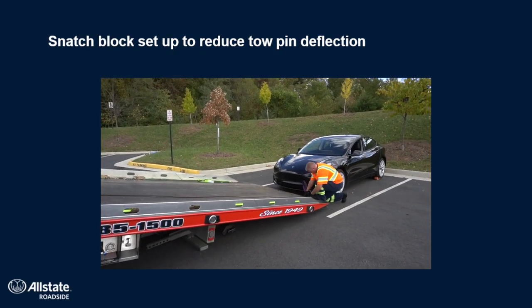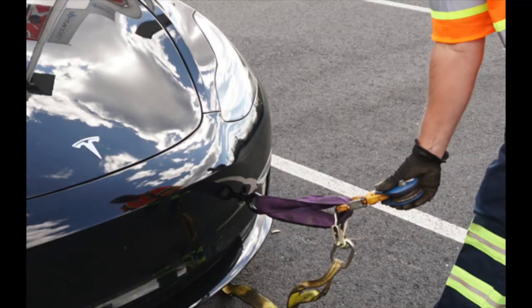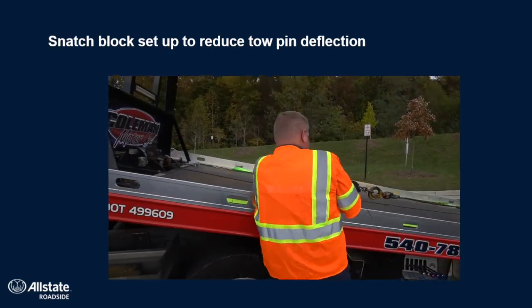If you're going to use a toe pin, you want to definitely offset with a snatch block. What that means is you want to run the cable down to the toe pin, put something in between the toe pin and the snatch block, such as a small strap, and tie the end of the cable off to the corner of your bed.